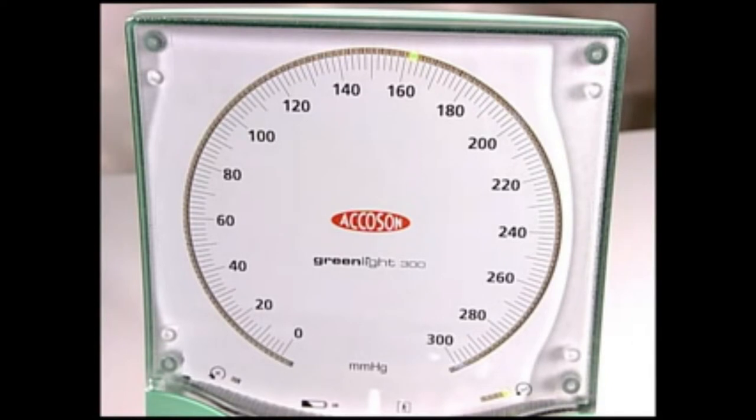The GreenLight 300 displays the deflation rate on indicators to the lower right and left of the pressure display. If the deflation rate is 3 millimeters of mercury per second or under, one of the five green indicators at the bottom right of the dial will come on. The middle of the five green indicators represents a rate of about 2 millimeters of mercury per second.